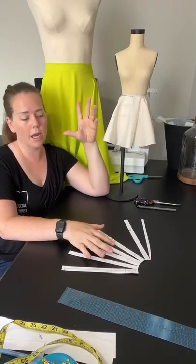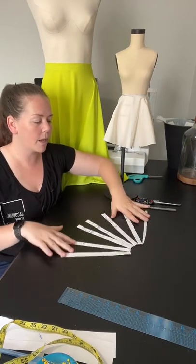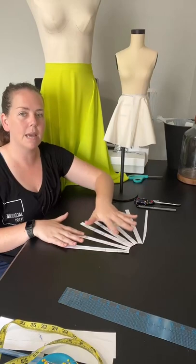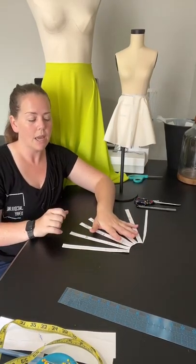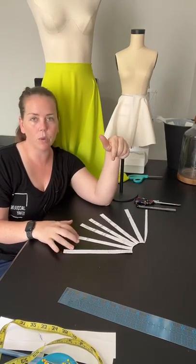I cut this one just by taking the waist measurement and the waist-to-hem measurement, folding the fabric in half, and just cutting it. Sometimes we don't have the pattern block. If you're interested in the pattern block, this mini mannequin pattern block for practice is available on my link in bio under shop — you can print that out and follow along.